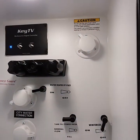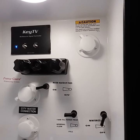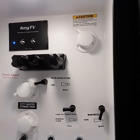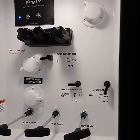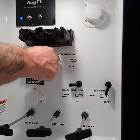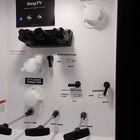Up here in the far right corner, you have a black tank flush — it's a sprinkler system in the black tank to flush all the debris out of the tank when you're done camping. You have the winterized bypass valve, tank fill, and winterized. It just depends on what you're doing and how you're going to run it. Right now you're going to have hot water — make sure it's down and off so water goes into the hot water heater.